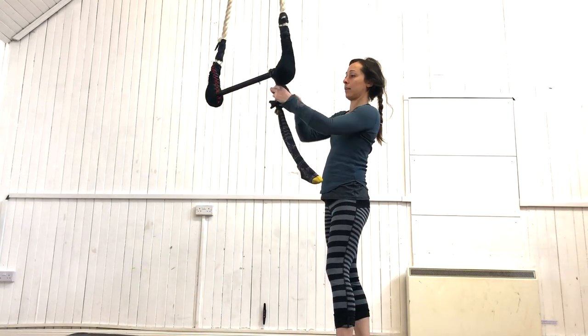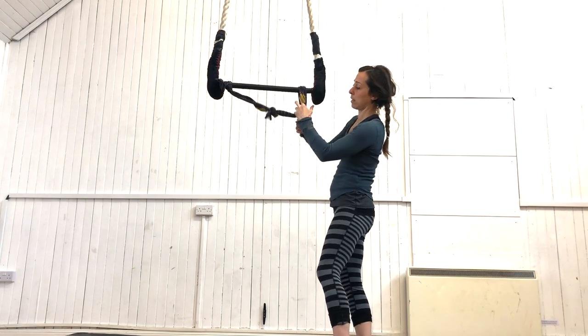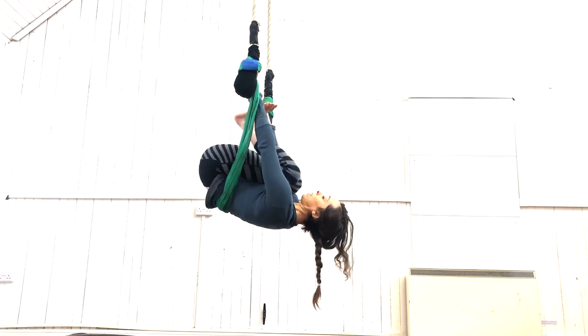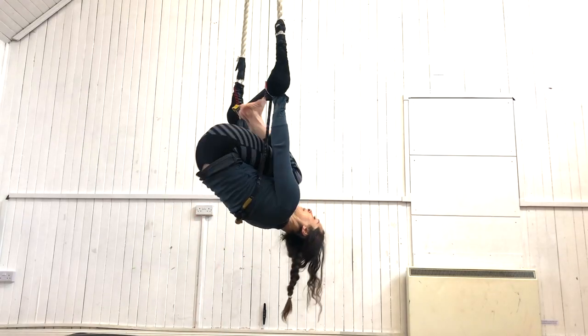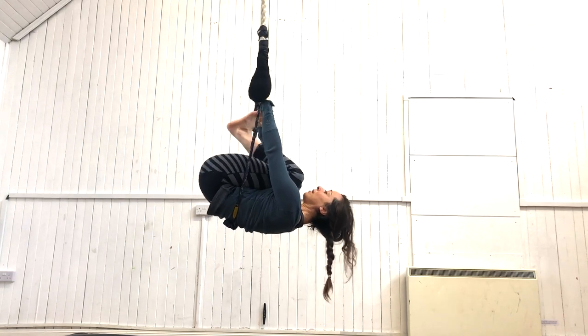I don't happen to have one of those, so I'm using my socks. The strap allows you something to rest under so you can focus on the pushing as well as the concertina. When you're doing your kittens, this is a great time to work out the point, flex, point timing that makes a tuck under look smooth.